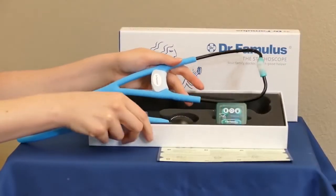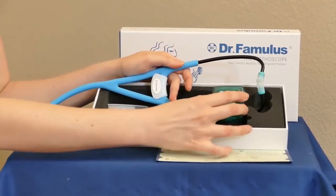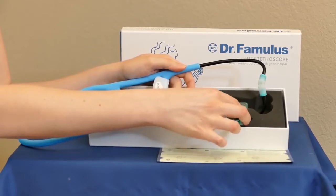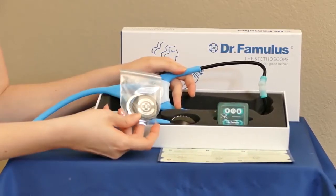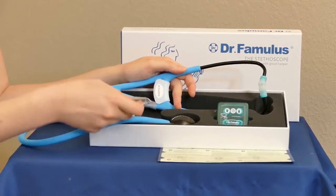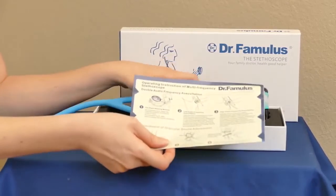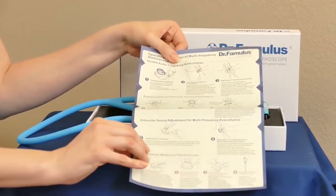Right off the bat, opening up the stethoscope, you can see that it comes with a couple of additional earbud pieces in different sizes, which is really nice. There are also some replacement pieces for the stethoscope as well, and a little instruction booklet that talks about how to use it, how to clean it, and how to replace the pieces.